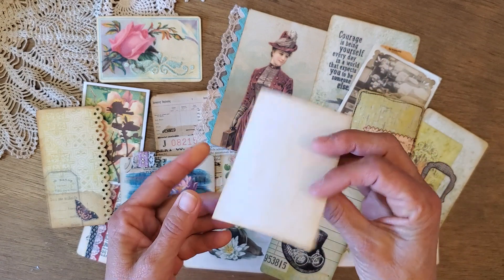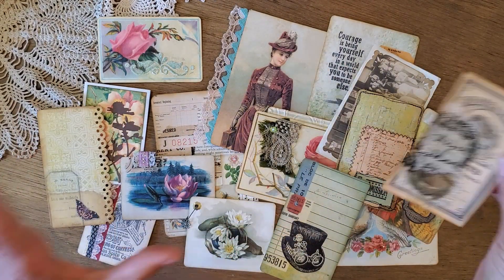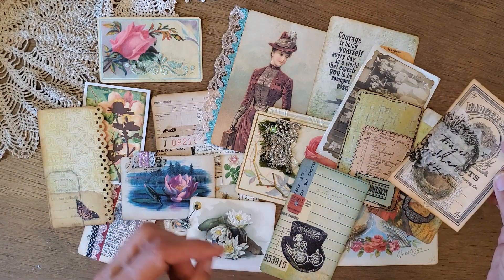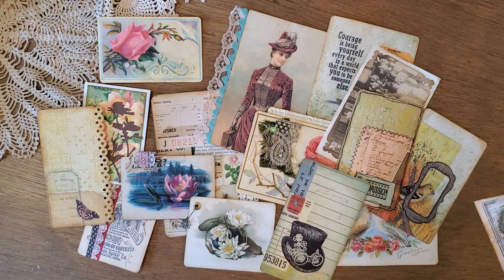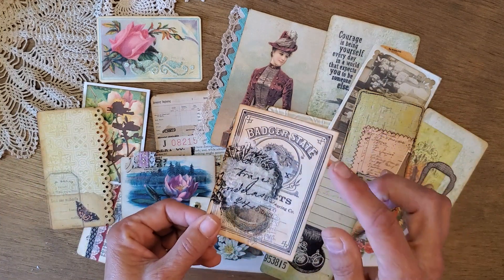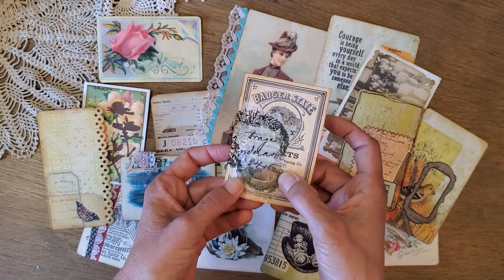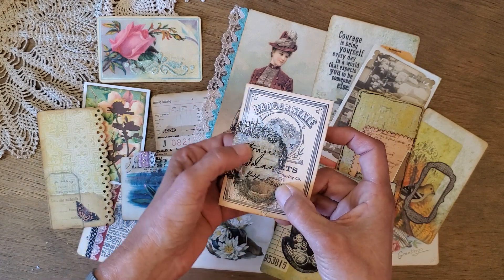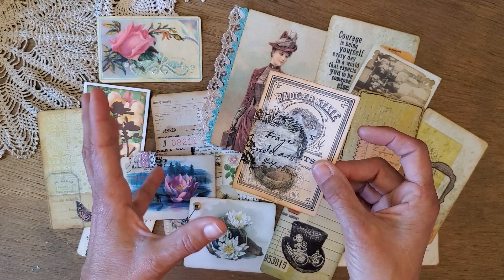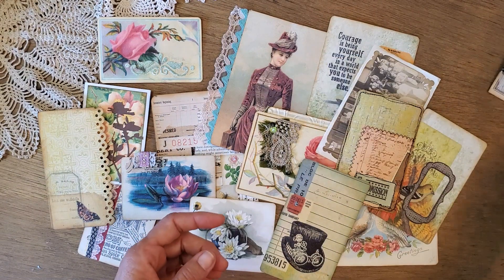This is an example of napkin decoupage — just a digital image, printed. This one came from The Graphics Fairy. Most of these today are from The Graphics Fairy because she is so generous to share free digitals. I've added three different layers of napkin: this little bird's nest here, the flower in the back, and then some text on top of that. It's a really easy thing you can do to dress up a plain digital — it doesn't add any bulk, it's completely flat.